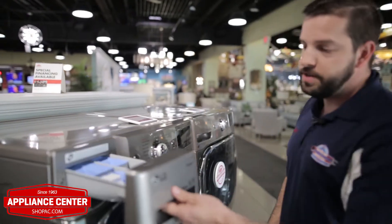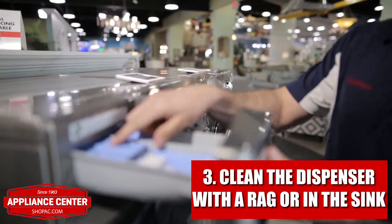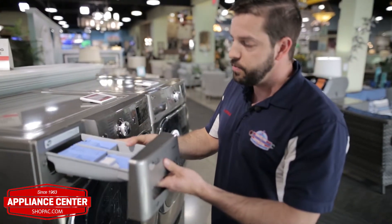The best way to get rid of the buildup in your dispenser is you can clean it out with a wash rag, or the best is if you push on the push tab you can take it right to your sink and don't forget to leave it open when you're not using it.